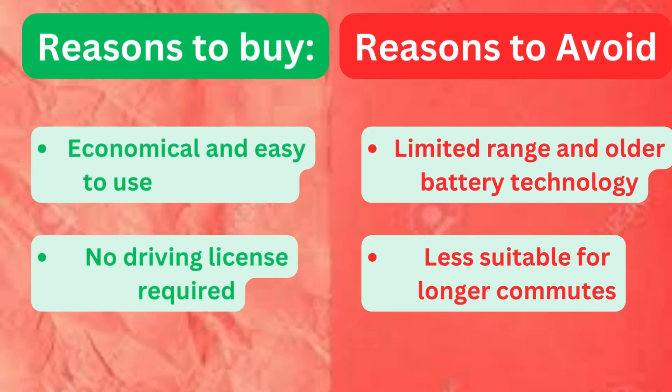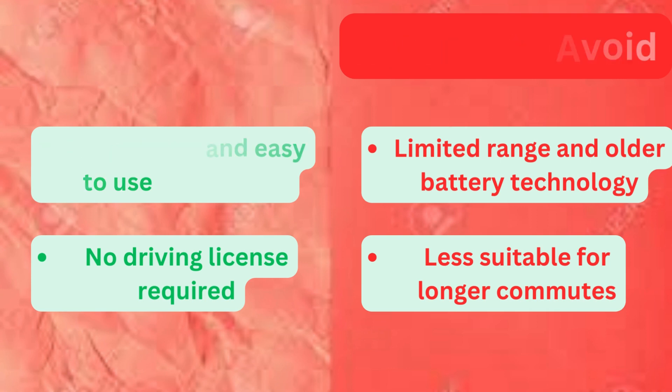Now let's explore some compelling reasons to buy and avoid. Reasons to buy: economical and easy to use, no driving license required. Reasons to avoid: limited range, old battery technology, and less suitable for longer commutes. And that wraps up our deep dive into the Yuk Bike electric scooter.